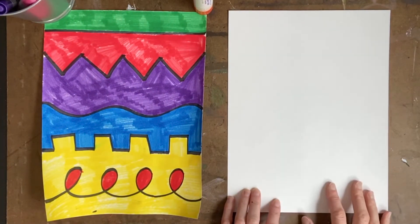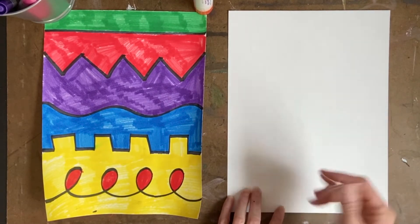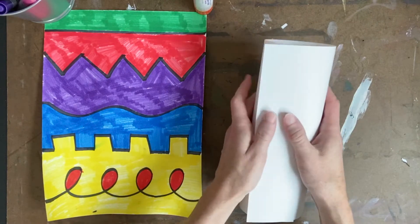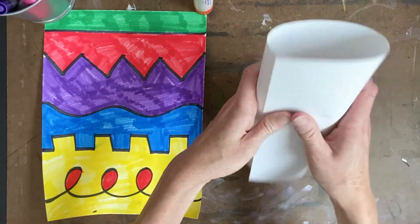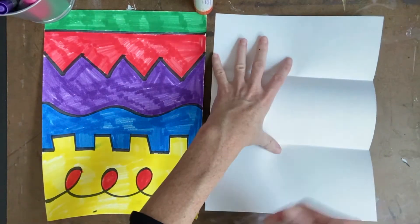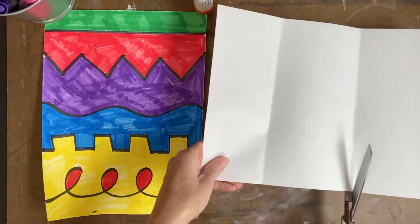I have one sheet colored. Now I'm going to take my second sheet — it can be white paper, notebook paper, whatever you have — and I'm going to fold this into thirds. To fold it into thirds, take it like a tube, roll it up, and when you feel the two ends of the paper kind of meet, push it down and you should get something close to thirds. Then I'm going to take my scissors and cut one of these sections off.